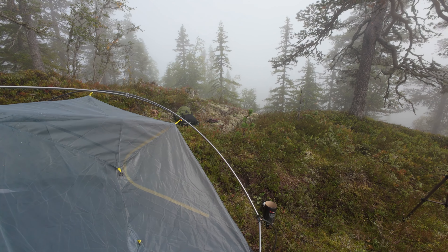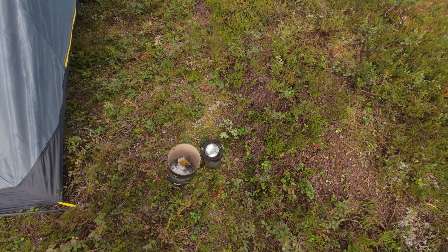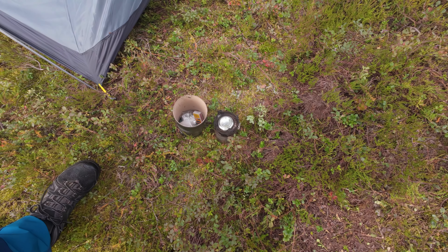Do you want to know why I use a rocket stove instead of a Trangia or anything else? Then check out that video. Or if you haven't seen it already, maybe check out my first ever solo wild camp video.